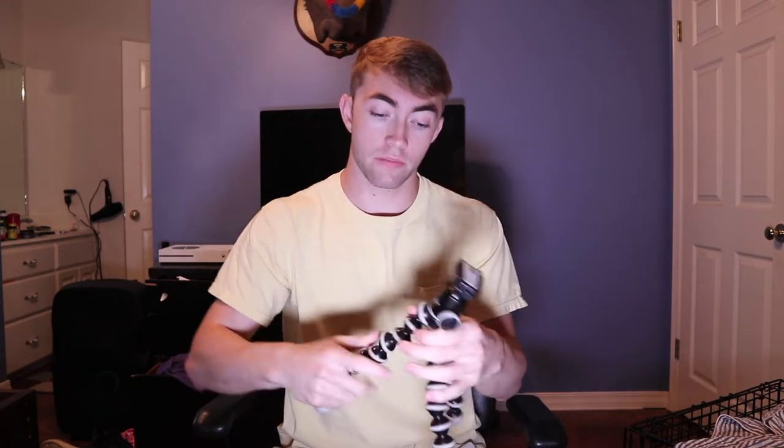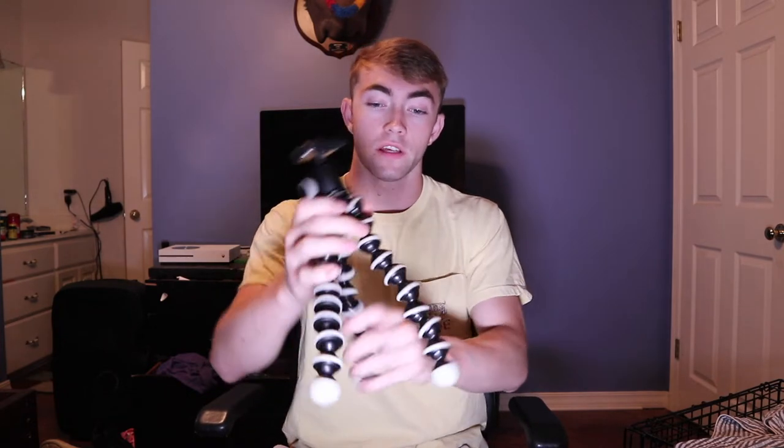Now to go through all that. This is a Joby — it was $20 at Best Buy. It's just your standard Gorilla tripod; you can hook it onto anything. I call it my vlogging tripod because that's what all the vloggers use. It gets the job done. I like it because it's almost the perfect height — I can set it up pretty much anywhere, either on something or wrap it around something, and it works pretty good.